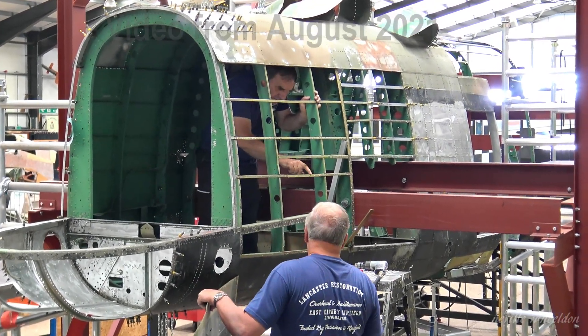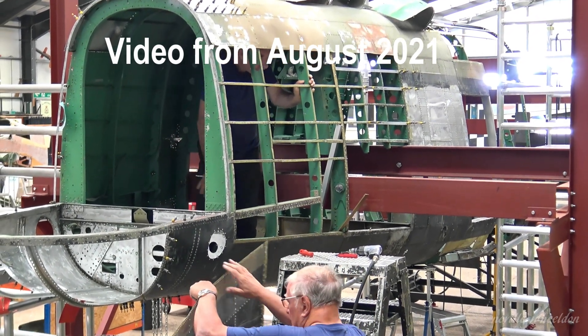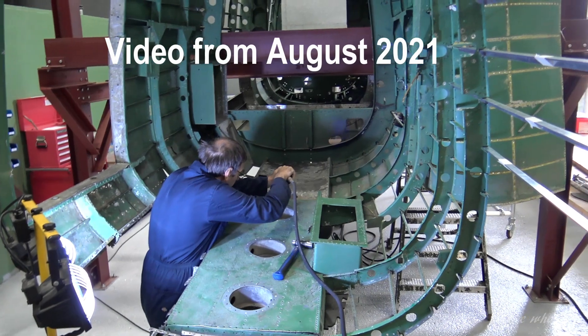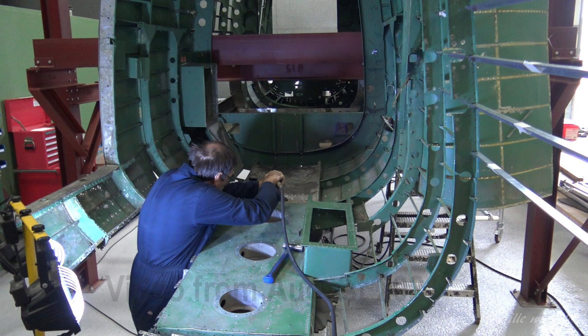It'll look absolutely like the job altogether once it's painted black. What about — have they had a 3D scanner on the Lancaster yet? Not yet, we're still waiting. And once you've got that done, how long would it take to make the formers — would you make them here? No, Andrew's going to be talking to a company near Blackpool that actually CNC machines them.